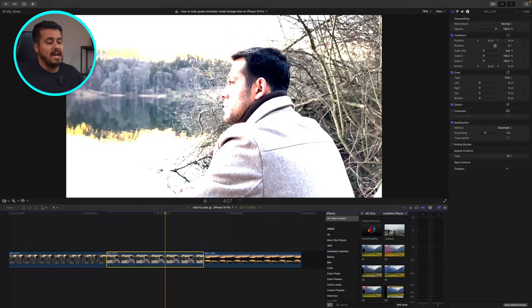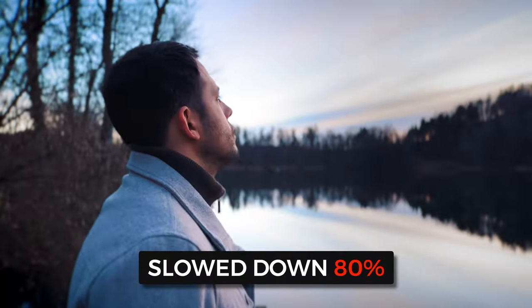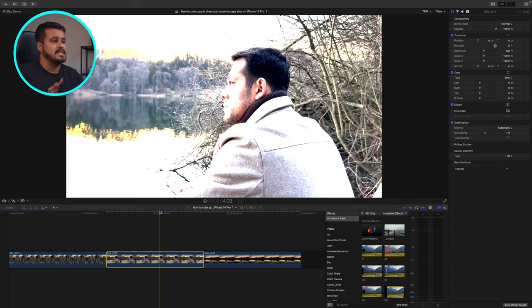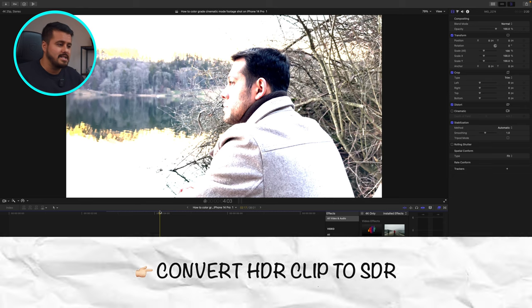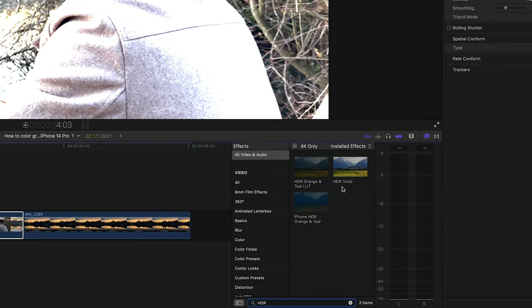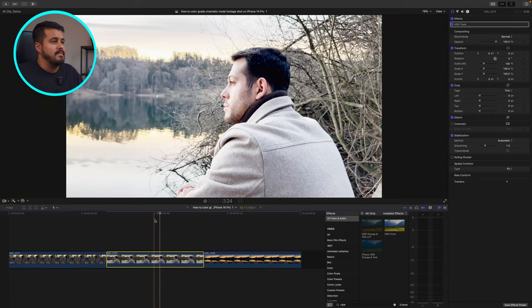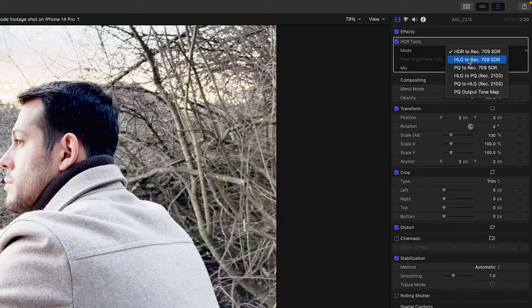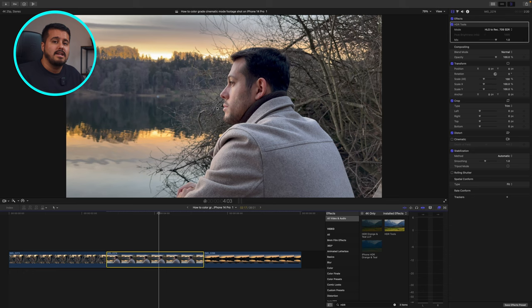We're now inside Final Cut Pro and I've already dragged the clips onto my timeline. These clips were shot on the iPhone 14 Pro in 4K, 30 frames per second. The reason I shot it at 30fps and not 24fps is because I can slow it down 80% in the edit to make it look smoother. The first thing I'm going to do is convert this HDR clip into SDR. You can do that easily by heading over to the search tab, typing in HDR, and dragging the HDR tool onto the clip. Then head over to the inspector, select show, and in the mode section select HLG to Rec.709 SDR. Now our image looks normal again, just how we shot it.